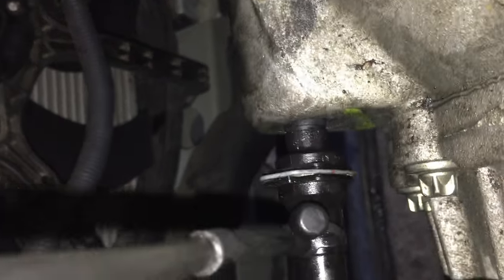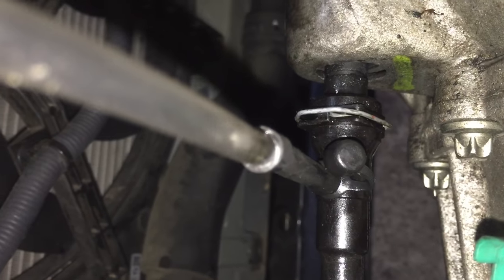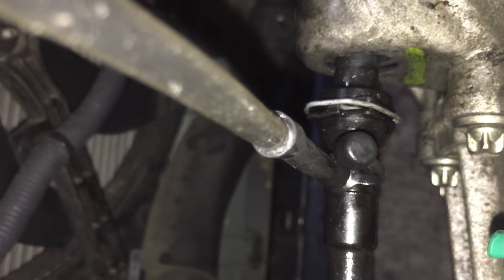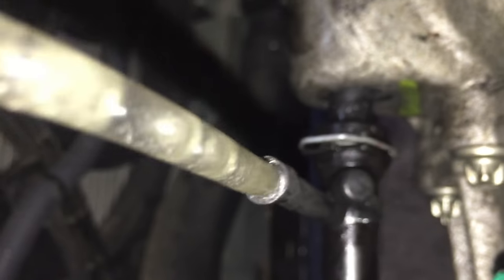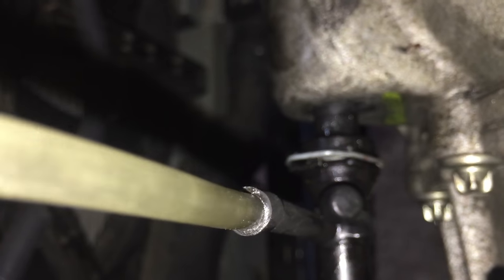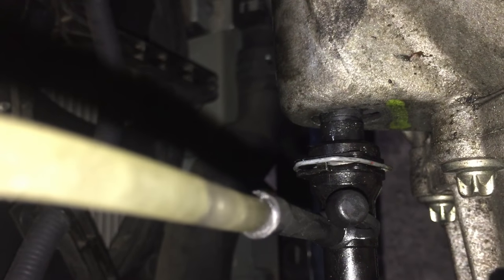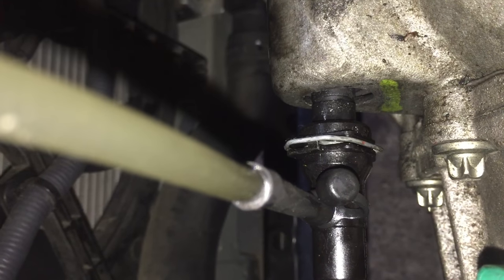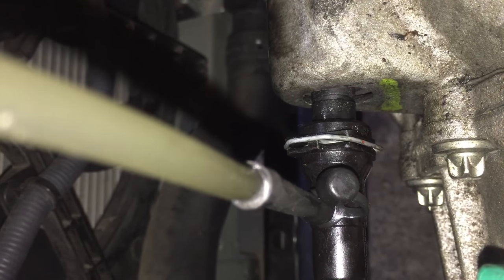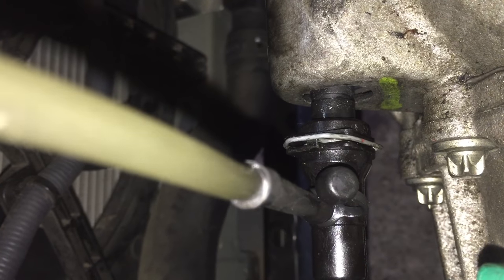We're ready — our setup is ready. We're gonna go to the first position. Okay, go ahead Hamouda — first position, the bleeder is open, second position. This should go down, up, down, up, down, up — a couple of times on the clutch pedal — and then hold it down and push it back to the normal position.